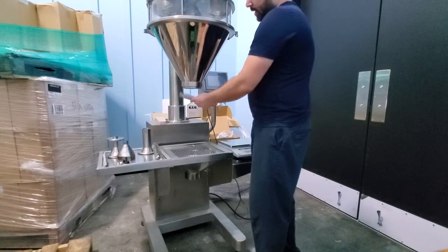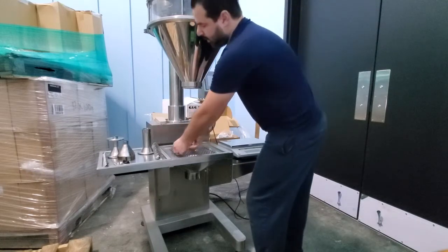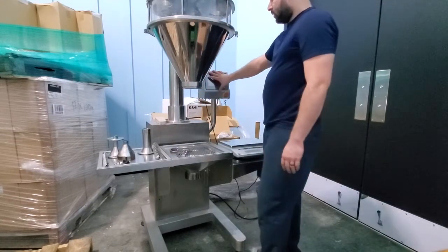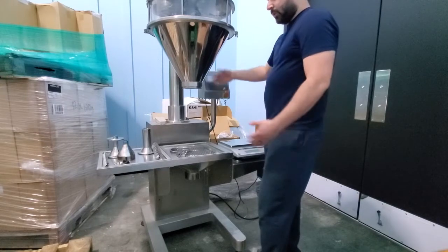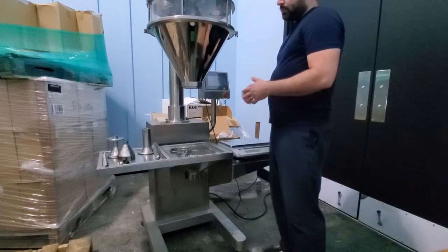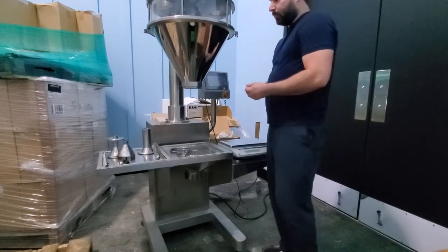We're going to release this clamp. You always want to do this with the machine off. Because if it's on, for any reason it activates — such as the pedal — it will activate the machine and it will cause harm.